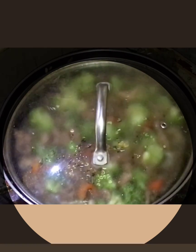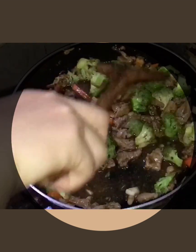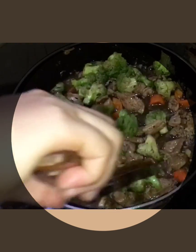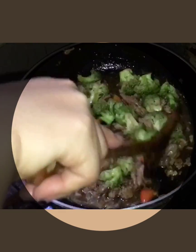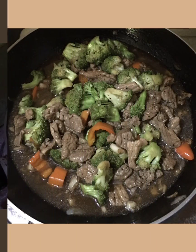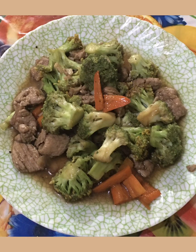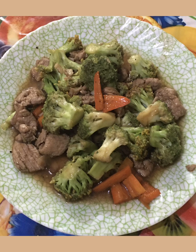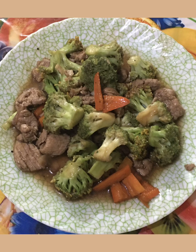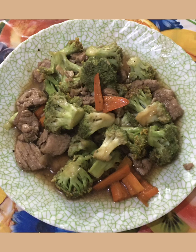Let's check if the sauce is okay now. I'm satisfied with this consistency of the sauce. Okay, so when cooking for the family, you don't need to be an expert. This is the final product. In this vlog, it doesn't mean I'm an expert at cooking. I hope this simple version of pork with broccoli helps you.